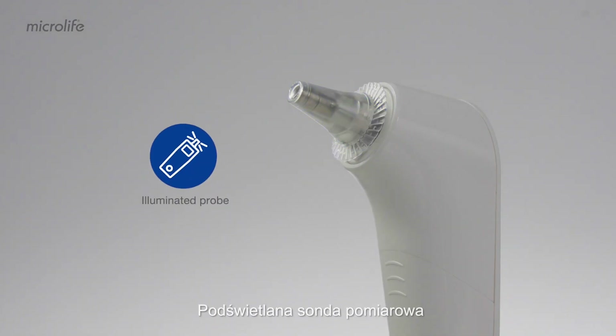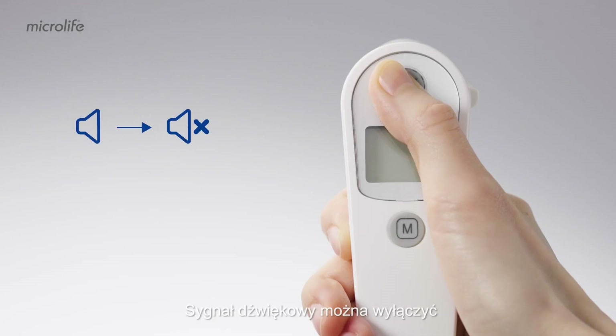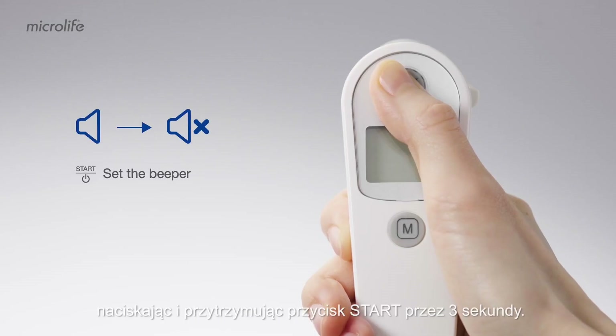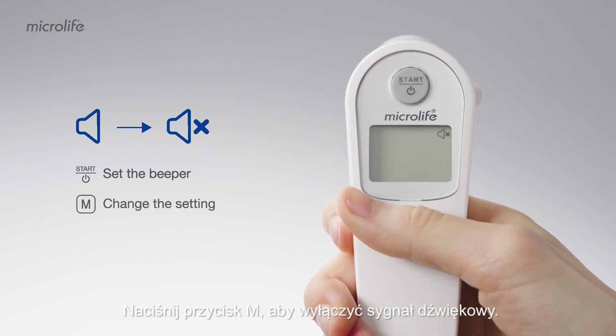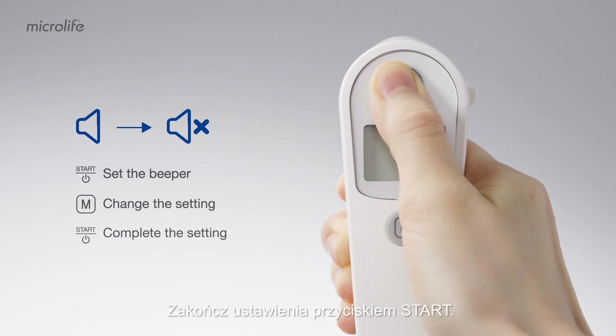The illuminated probe enables easy measurement even in the dark. The beeper can be switched off by pressing and holding the start button for three seconds. Press the M button to turn the beeper off, then complete the settings with the start button.